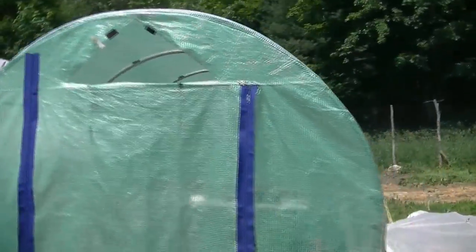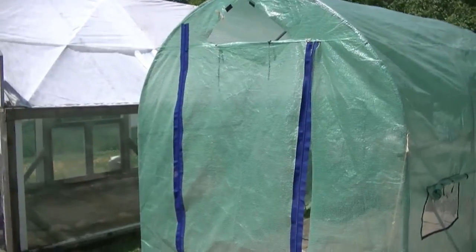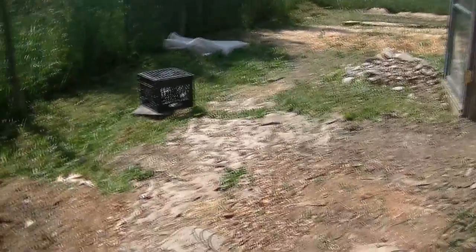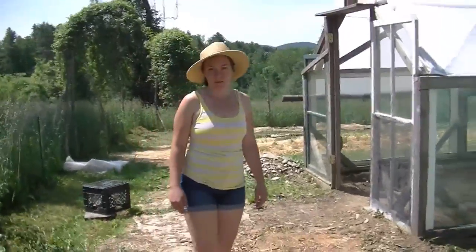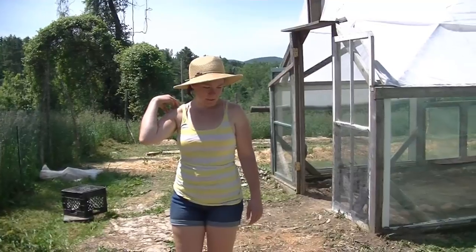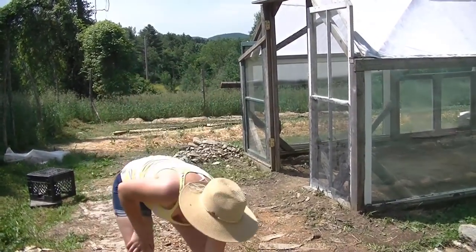We have a small greenhouse over here that we bought a couple years ago — it's all portable, easy to move, easy to set up, and stays really hot. We've got to put a new zipper on the right side and make the thing seal up nicely so the wind doesn't blow it away. We put cardboard and burlap sacks on the ground that we got from a local coffee maker — he just gave them to us for free and it works really well to keep the grass down.